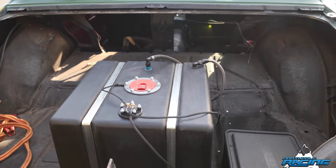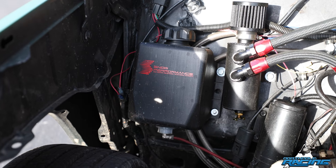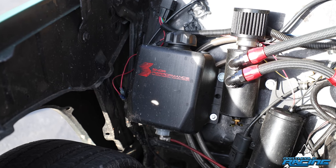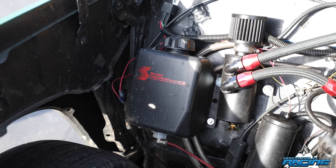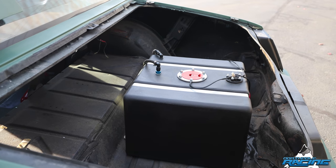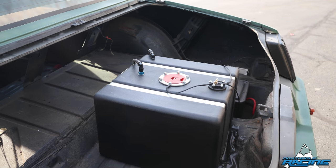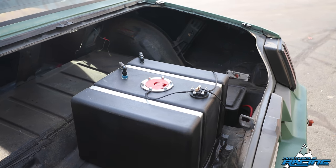I'm currently running pump gas on 14 pounds with meth injection. The plan is to max it out using probably C16 or C12. Because it's a fuel cell, it's super easy to drain it out and put whatever gas in it I want when I'm at the track.